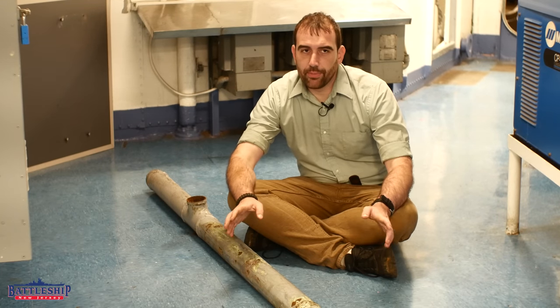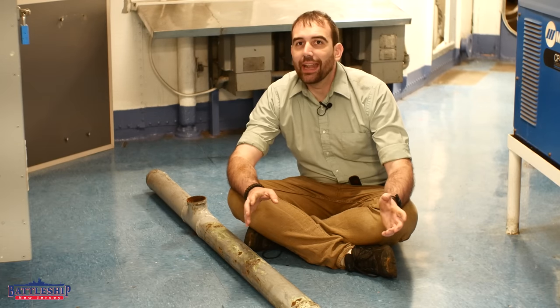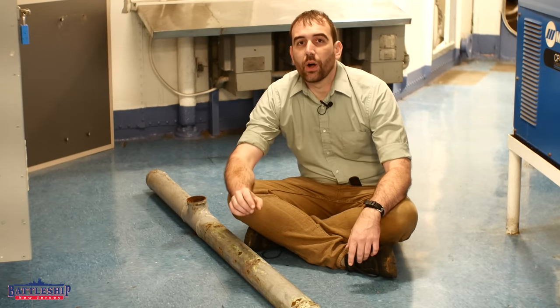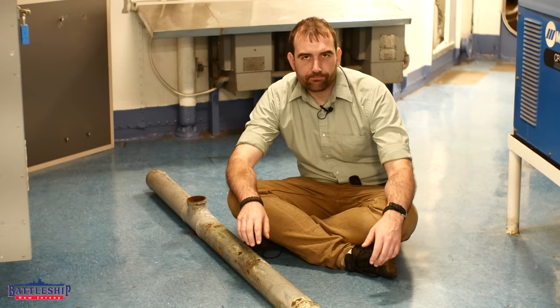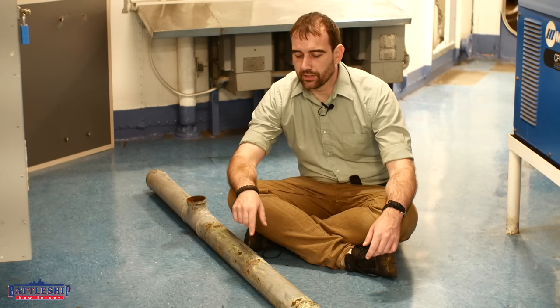Now, this plumbing, despite where it came from and what it does, is no different than any of the other plumbing throughout the inside of the ship. While the ship might be made out of armored steel — special treatment in most places, actual armor in some places, mild or high tensile steel in a few places — the plumbing is not. And this is what is going to rust out first.